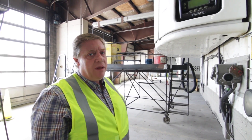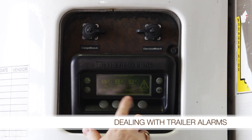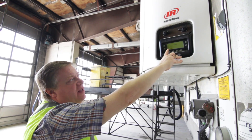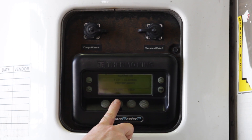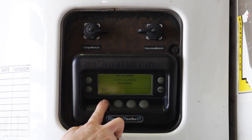The reefer controls may display an alarm code, in which case it'll be flashing and there'll be an alarm showing. You'll want to go into menu and then select alarms. It will indicate which alarm it is and you'll be able to clear that alarm. Remember, if the alarm is truly a problem and your reefer doesn't run, send message 39 to maintenance to get it looked at.